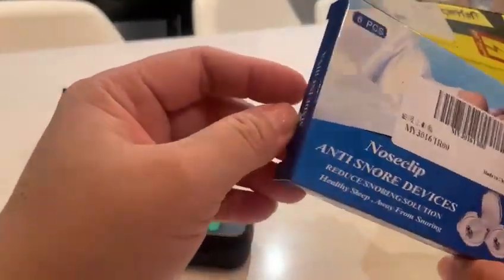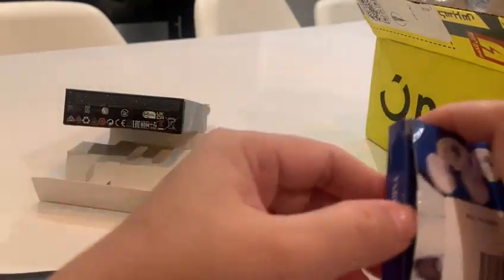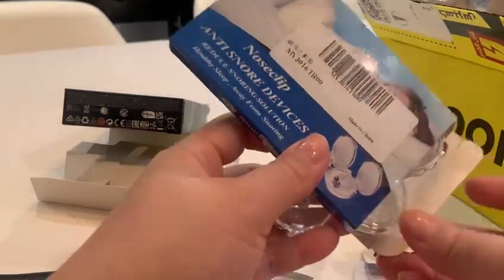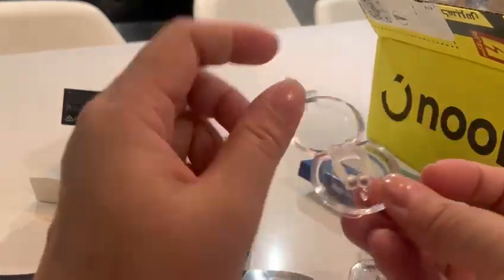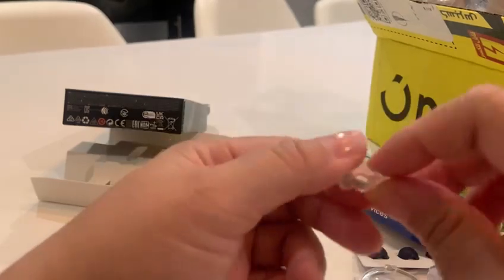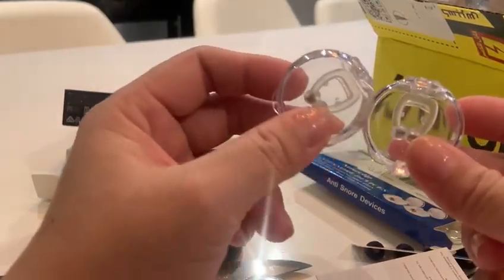The second item — I actually need this. This is an anti-snoring item. I got this before but I purchased it on Temu, then I lost it because this item is very tiny. I really need it, but good thing I found it on Noon. This is six pieces for only 21 dirhams — it's a magnetic anti-snoring device. Each item has its own case — a transparent case. At night I usually wear it clipped in my nose. As far as my roommate says, it's very effective — you will not snore at night.